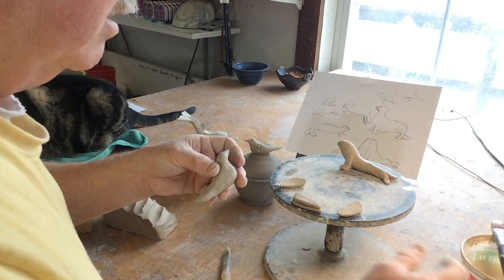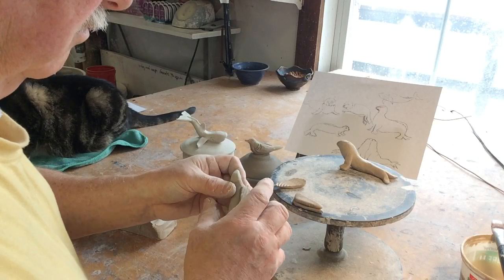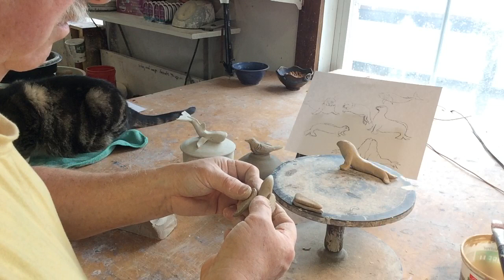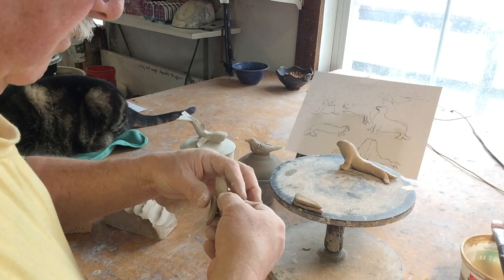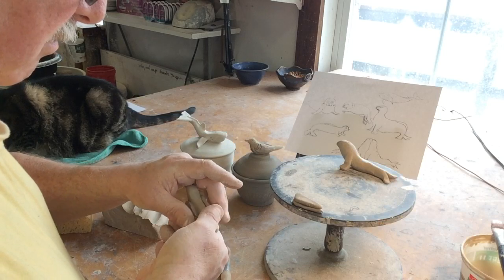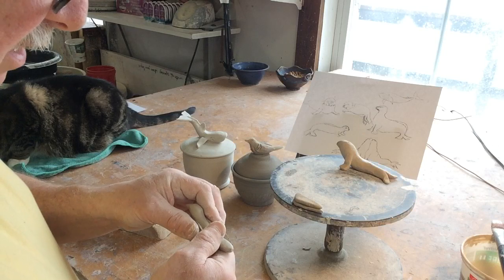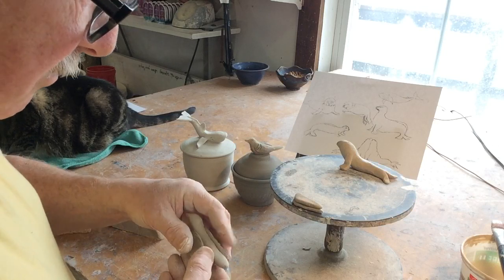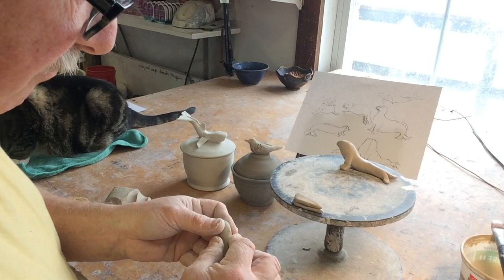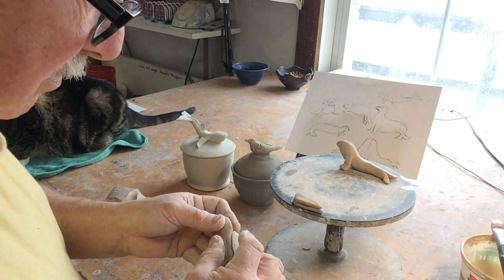You can always cut things down. One on one side, one on the other. I put a little bit of water on there, making sure they're sort of symmetrical. The wings on a bird's back tend to be fairly flush at the top area.